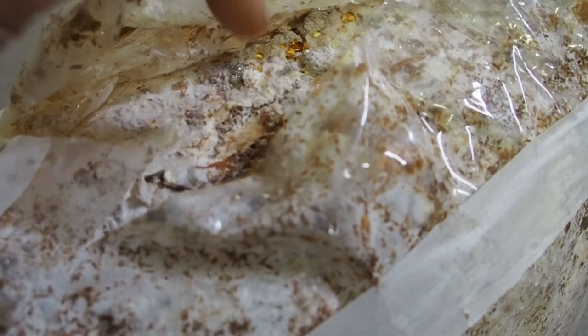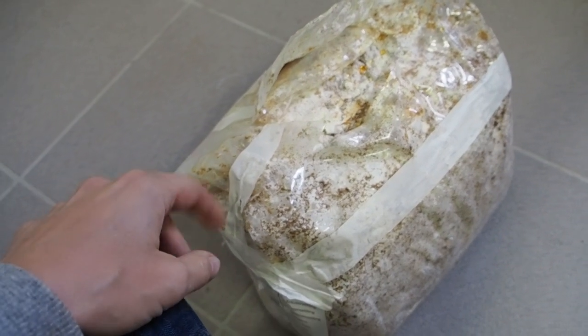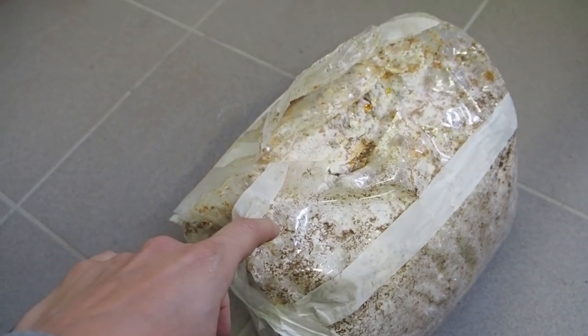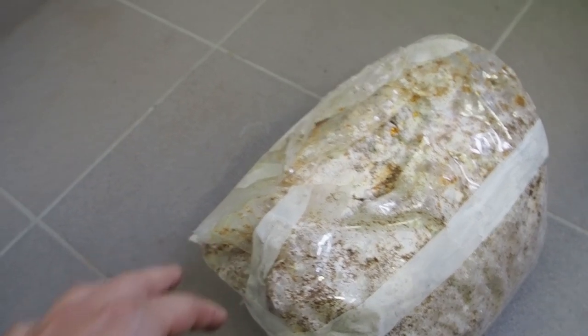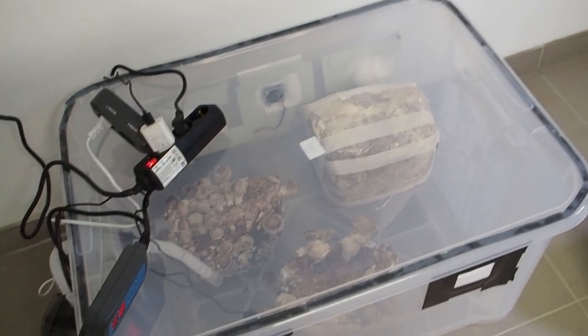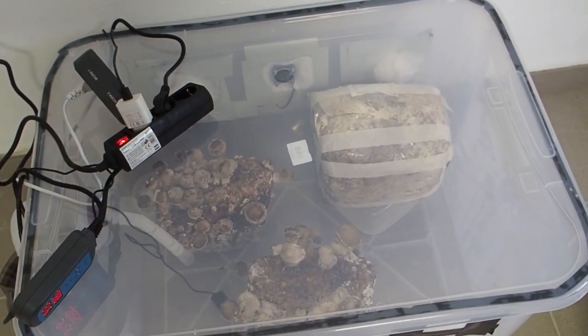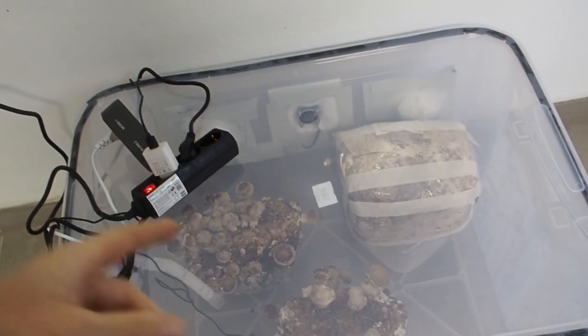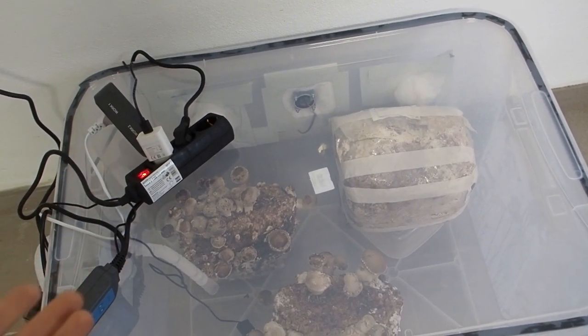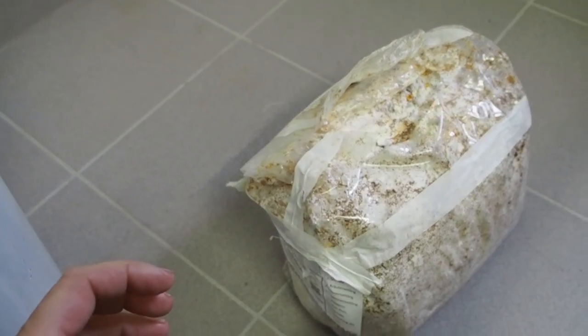I did a little bit more research about the blue oyster mushroom, and it won't grow very well inside of this box because it needs more fresh air. Inside of the small box with only a small fan, you will have a lot of CO2 accumulating, and that's not good for the blue oyster mushroom.